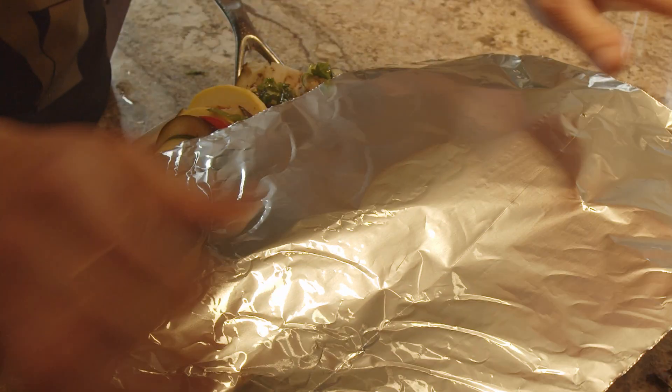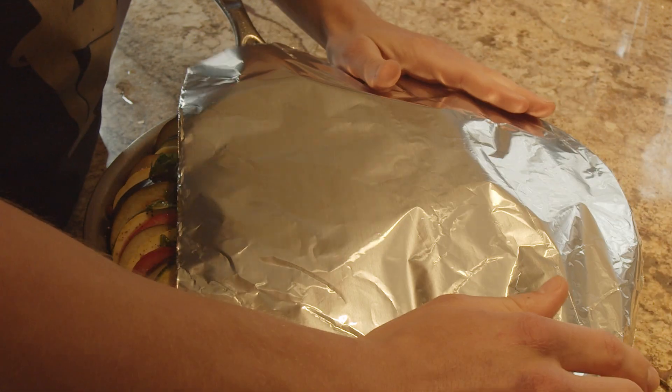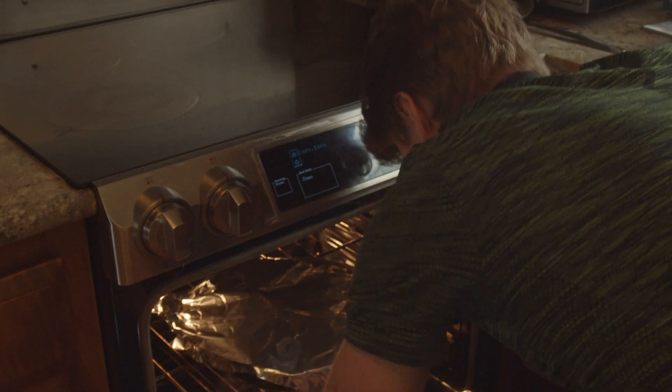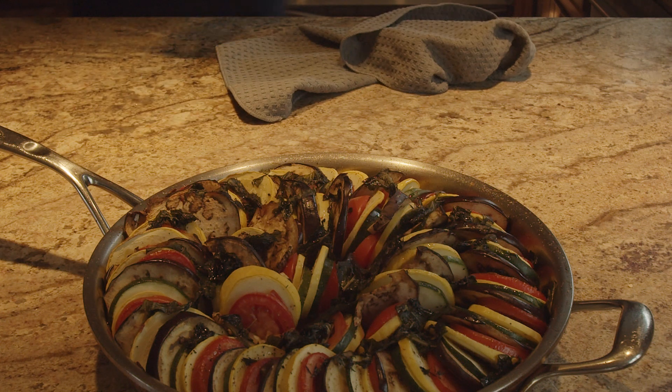Here's the finished product. I didn't want to review it on camera, but I can tell you it was very good — definitely not as good as the actual Tasty recipe though. I should have added more basil; there wasn't enough basil or thyme flavor. The olive oil was great, and the tomatoes, zucchini, squash, and eggplant came through really well. I just wish it was a little more salty and peppery, and the herbs didn't come through enough. But other than that, it was pretty good.